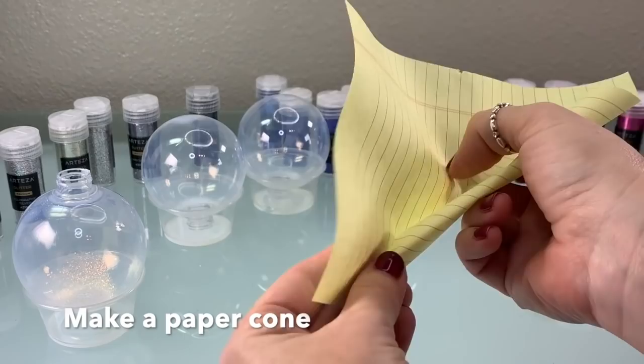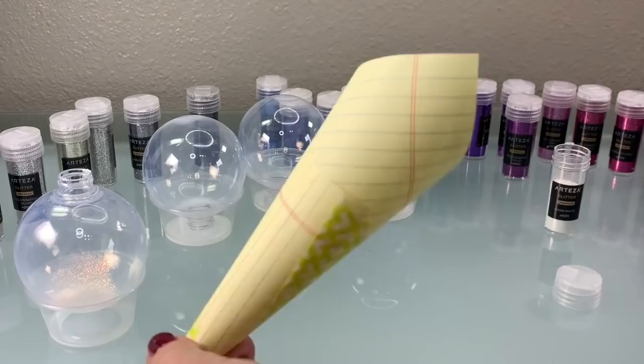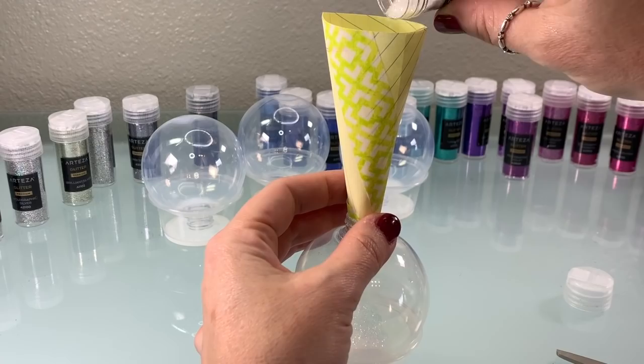To make glitter insertion much easier, I made my own little cone. You take a piece of paper, fold it up into a cone shape, and tape it so that it stays put. Then clip off the end so it's big enough to fit the inside of your ornament, and clip the bottom and top edge. And there you go — a little glitter cone.